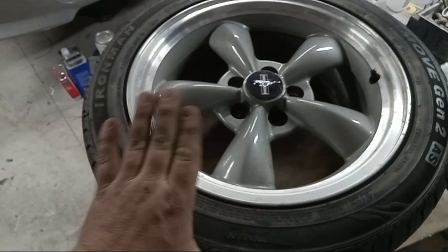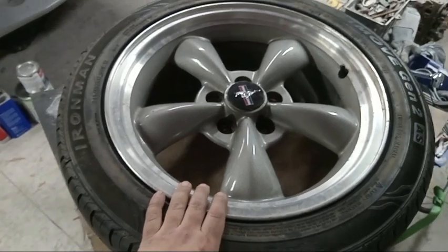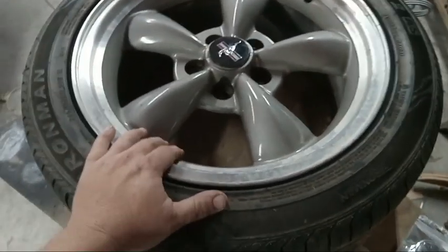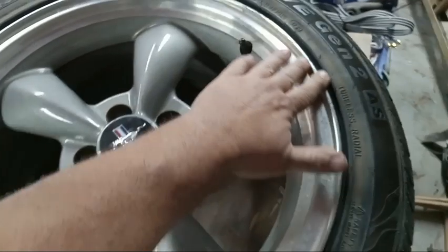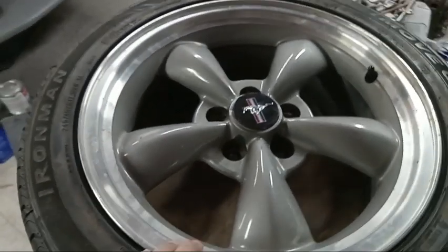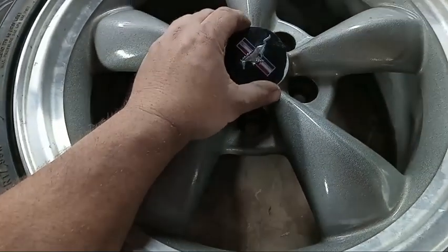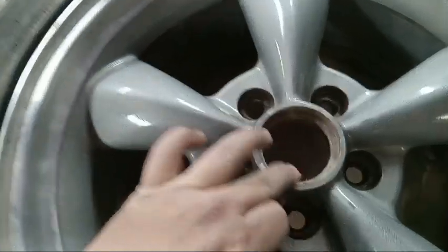We're going to be running 17-inch Ford Racing bullet wheels. I know the real Shelbys had different wheels, and other cars run Coys, Edelbrock, 454s, or Schmidt wheels or whatever, and we might go to some of those eventually, but this is what we have so it's just going to be a driver. These wheels aren't perfect — they have some slight curb damage — but we're going to polish them up and run with them. One thing I didn't like was the Mustang emblem, since we're going for the whole Shelby look.